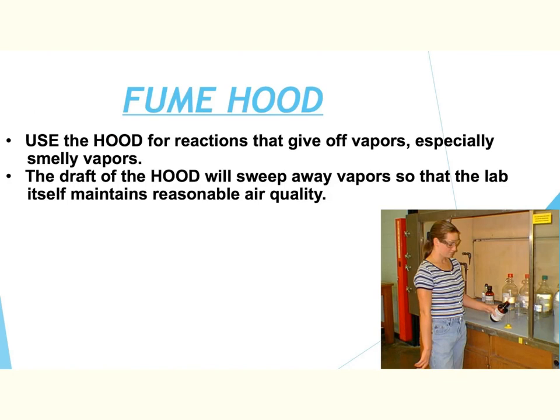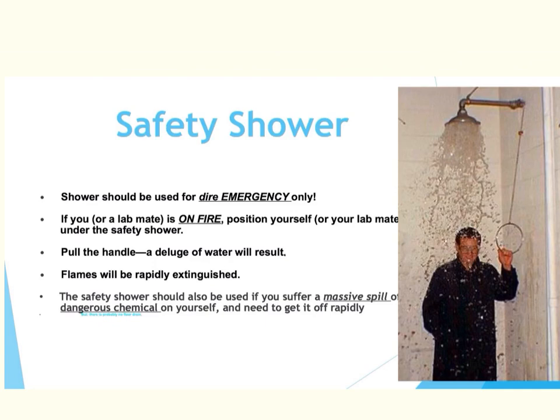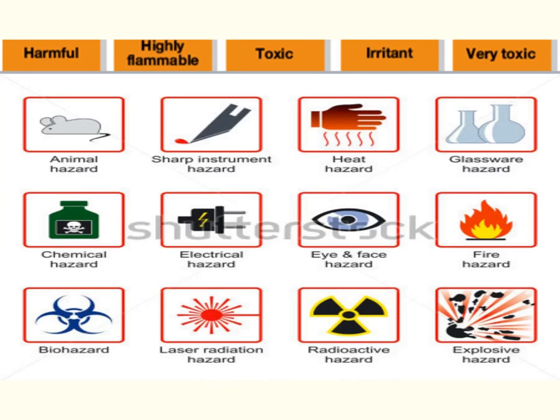The fume hood is used for reactions that give off vapors that are extremely smelly or harmful to the lungs. We have a dual-sided fume hood in our lab, which allows students to work on either side, pull the glass down, and be safe. We will be showing you how to use this in the lab. We also have a safety shower that you pull — it will douse you with water if you ever get a major chemical on your body. It is located in the far back right corner of the lab.